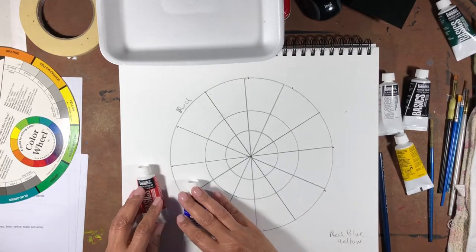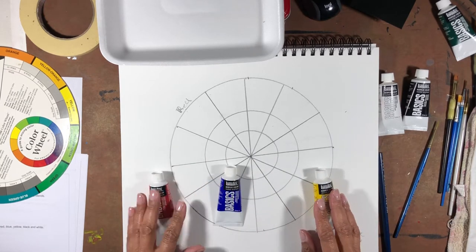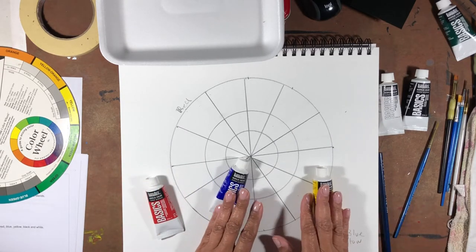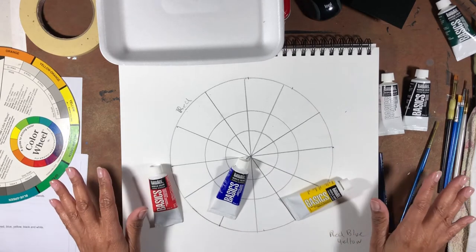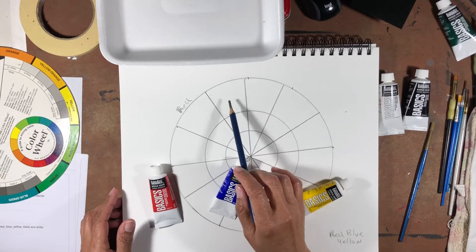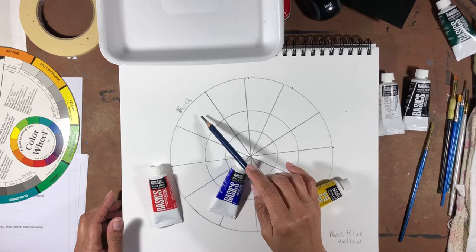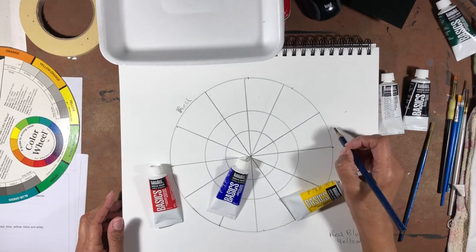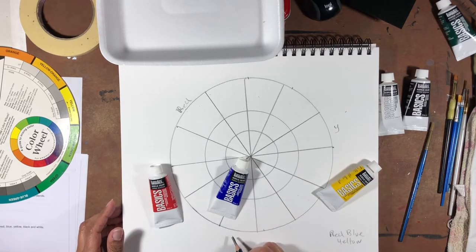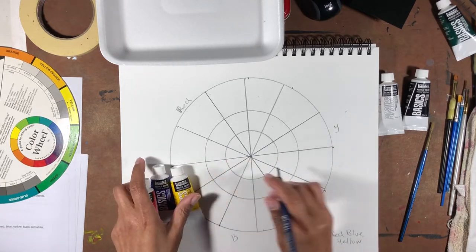Now we're going to start inserting where our primary colors will go. The three primary colors are red, blue, and yellow. With these three colors you can make all the colors in the color wheel. Start by identifying one space with red, then skip three spaces and go with yellow, skip three more spaces and place blue.